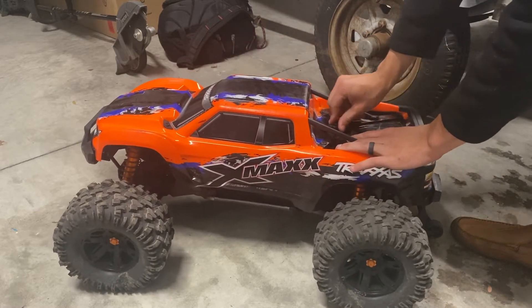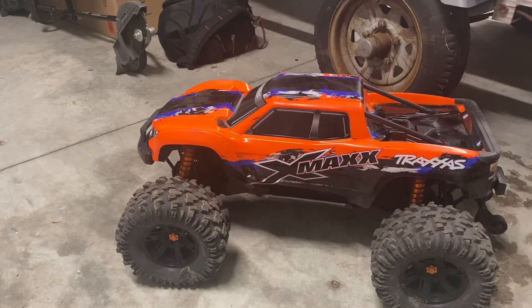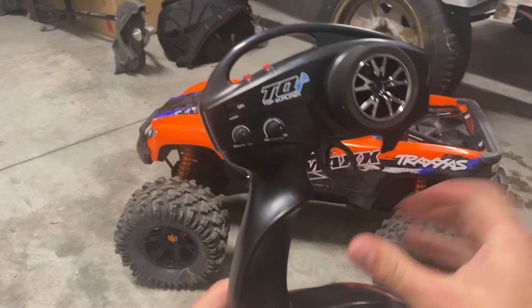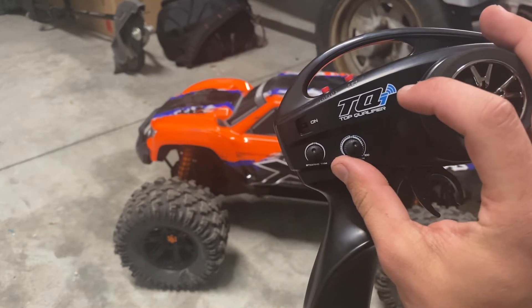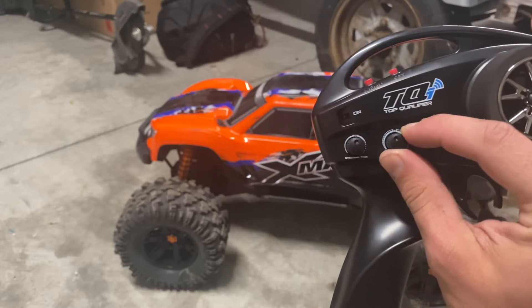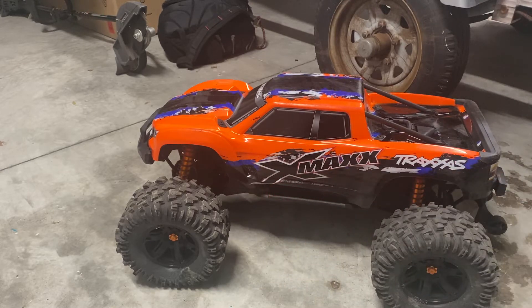The suspension is great especially for stock — you can drop this thing from a pretty good height and it will not bottom out; it absorbs everything quite well. It also has Traxxas Stability Management, which is this knob right here. The center point is the median area, and all the way to one end there's no control. It smartly applies steering to keep the truck on track and maintain control when it's hitting bumps and bouncing all over the place.